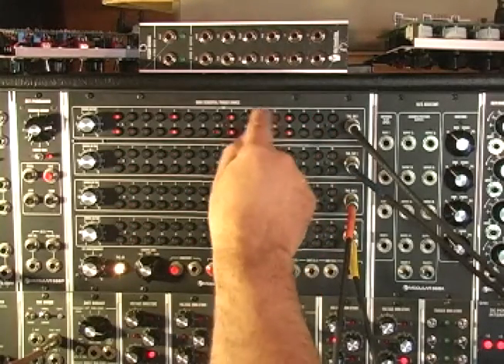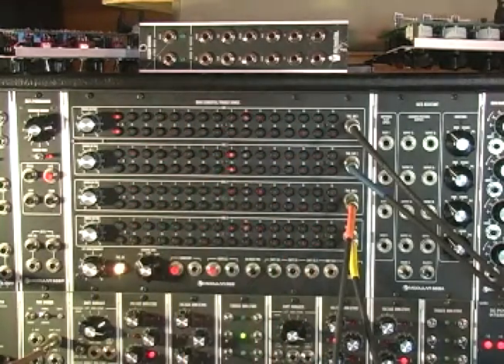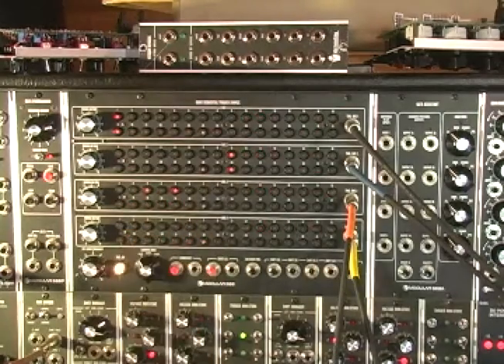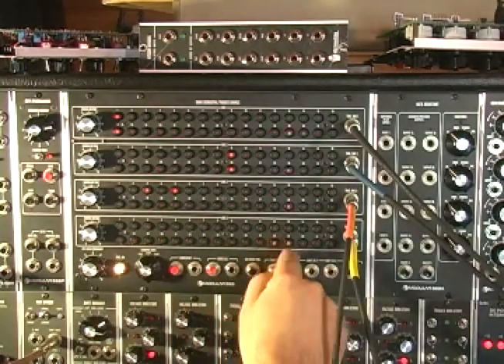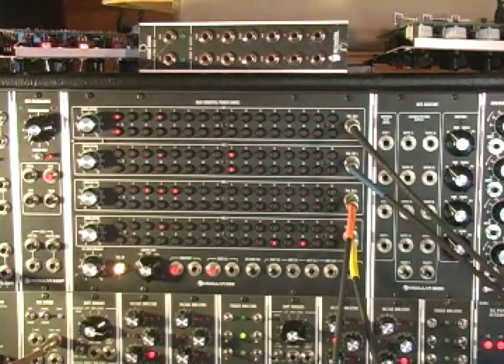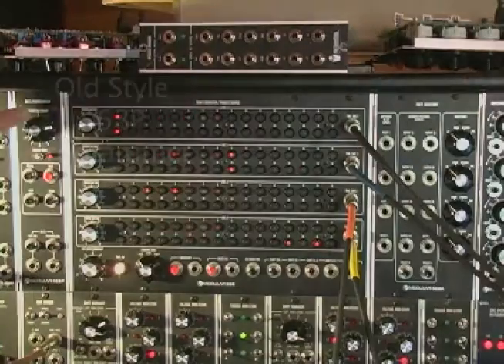So if we just go simple - there's our snare sound - nice simple beat. This is one of those VCFs, and I'll put another sound in here.